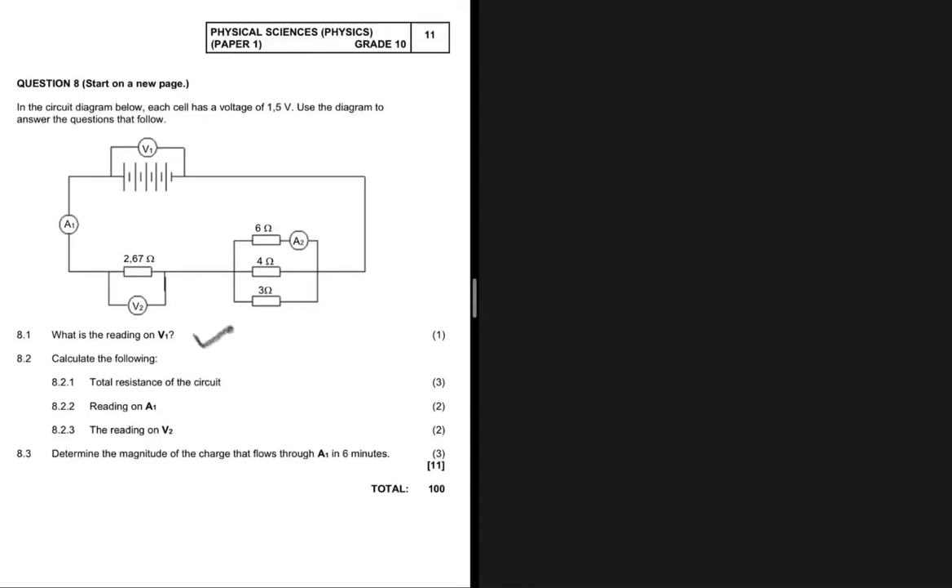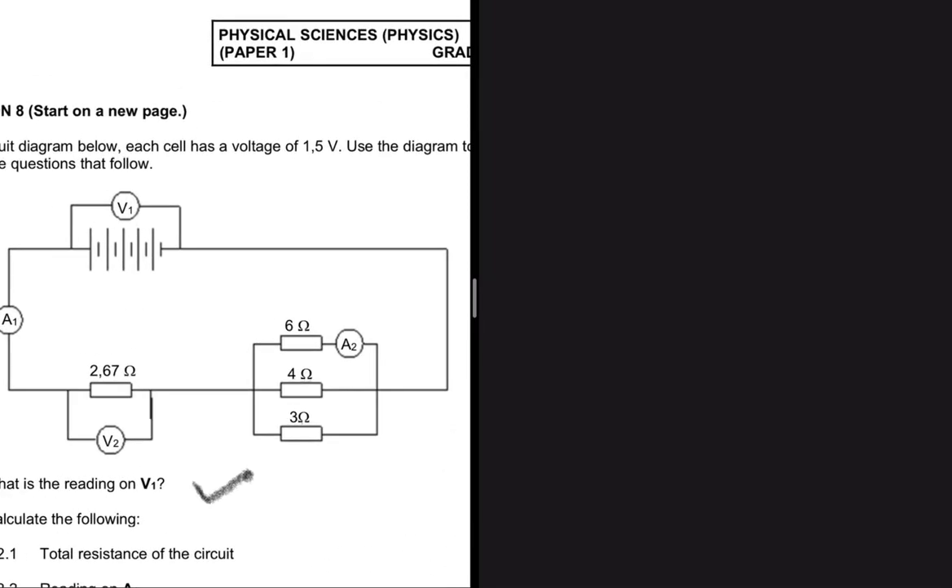What is the reading on V1? V1 is a voltmeter connected across the ends of a battery. In our equation statement, we are told that each cell has a voltage of 1.5 volts. So how many cells do we have?